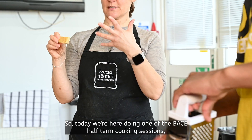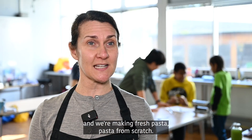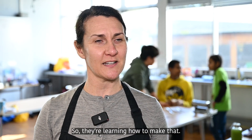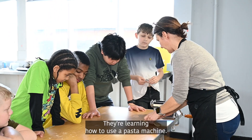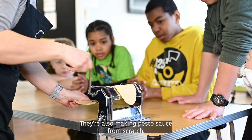Today we're here doing one of the BASE half-term cooking sessions and we're making fresh pasta from scratch, so they're learning how to make that, how to use a pasta machine, and they're also making pesto sauce from scratch.